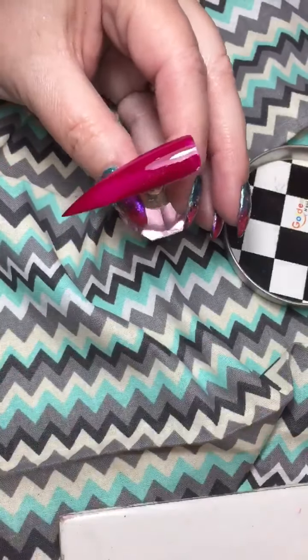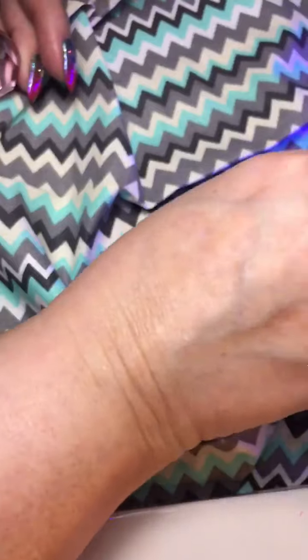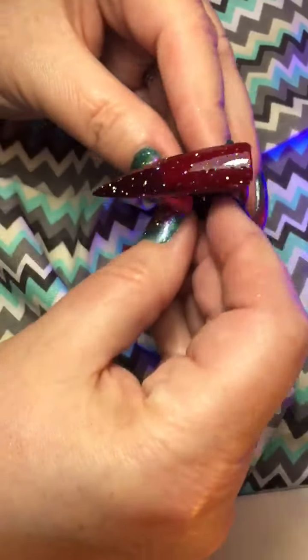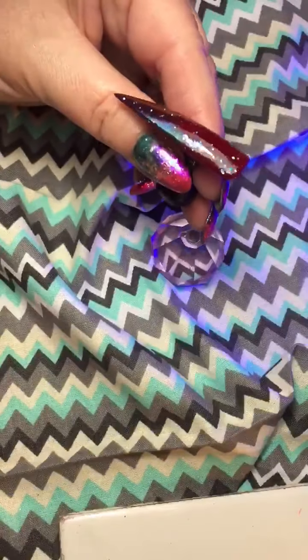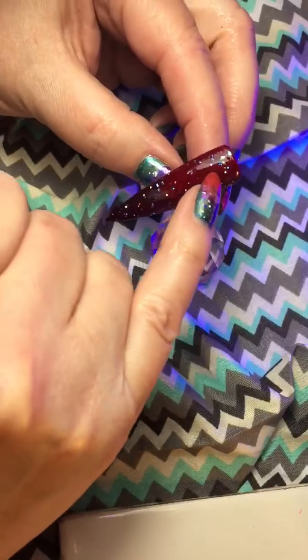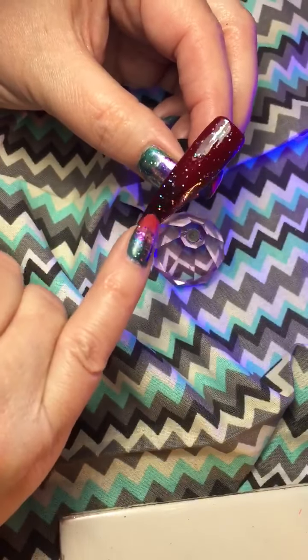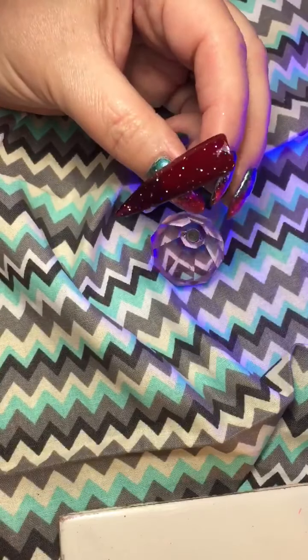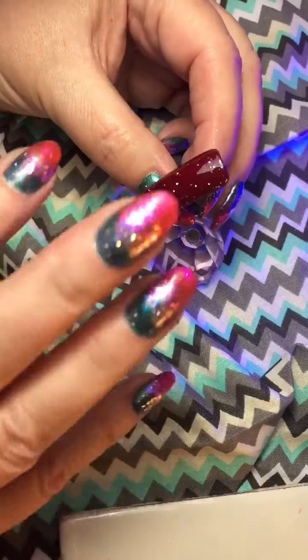I'm going to put that into the lamp for 30 seconds. This is rosy cheeks and this is number 8 chrome powder, which is a peacock chrome. And then some beautiful glitter over the top.